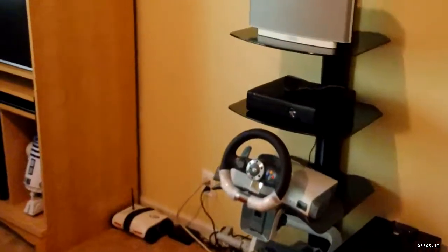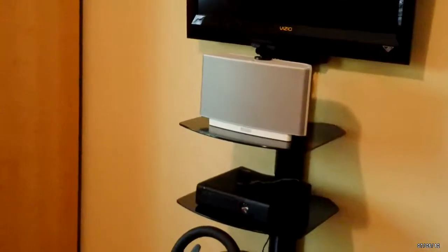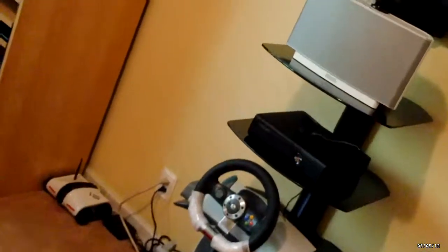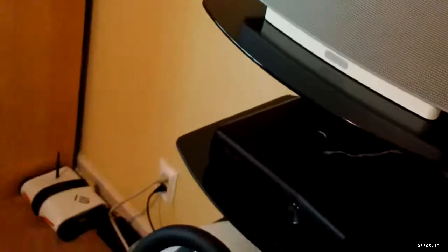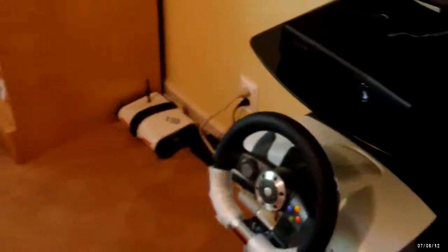This is his entertainment unit right here. I have one of these floating shelf mounts — it's a very clean-looking setup; all the wires are hidden behind those black panels there.